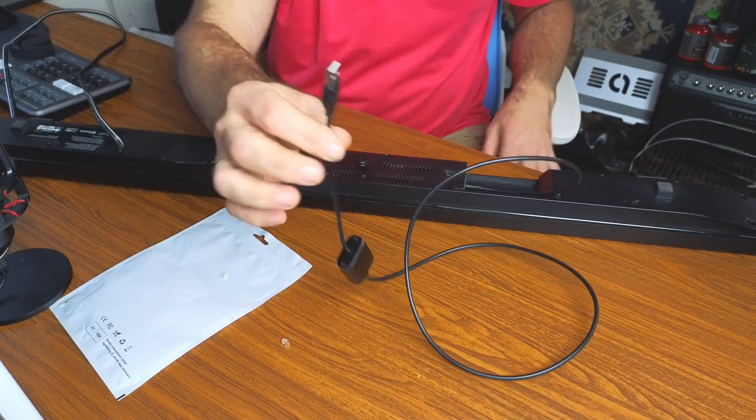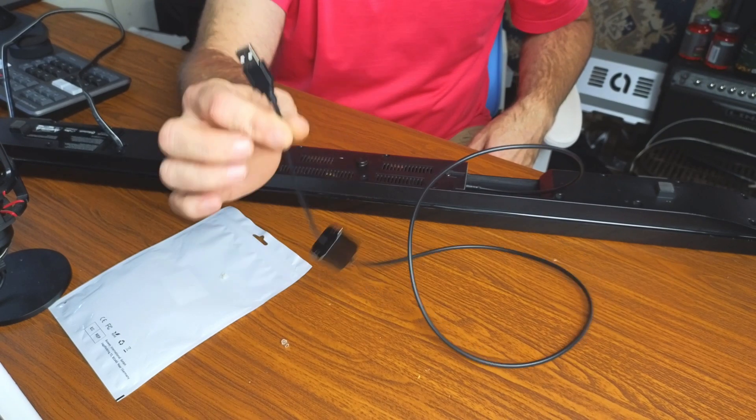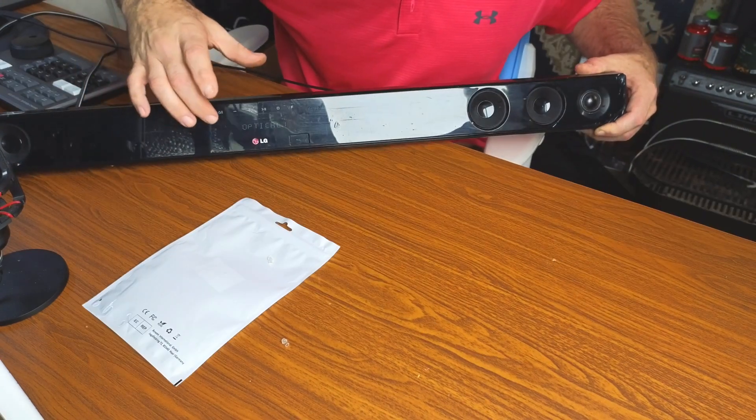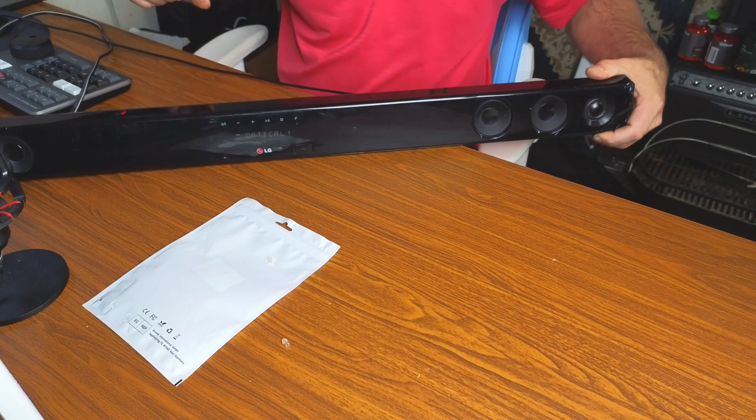Just like so. Now all we have to do is plug this USB into our computer. I'm going to go ahead and plug it up. We're plugged in — powering on the sound bar and we are hooked into optical one.